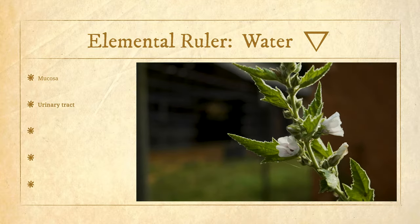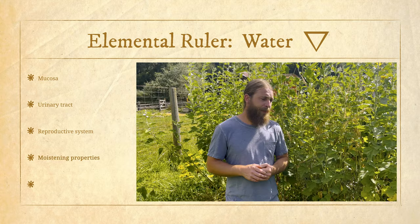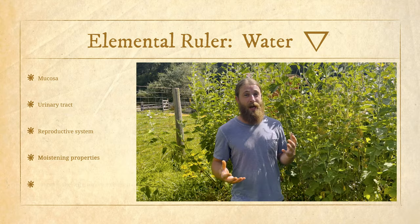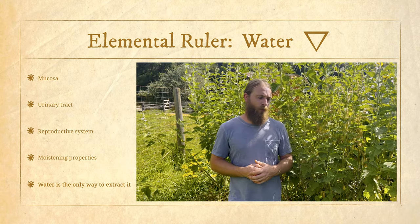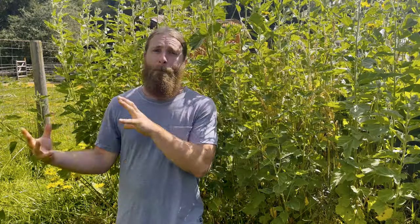Elementally speaking, I think of it as a water element plant. The water element rules the mucosa, the urinary tract, and the reproductive systems — so many areas of the body this plant influences are governed by the water element. It's interesting to note that this plant doesn't tincture well; the only real way to prepare it is in water. There are a variety of polysaccharides in marshmallow root — some soluble in warm water, some in cold water — and the cold water extract is the most optimal way to prepare this remedy, or to dry it, powder it, and mix the powder in water.